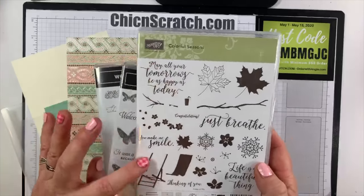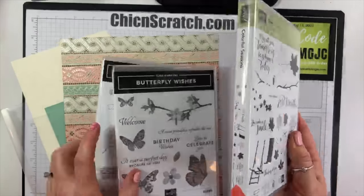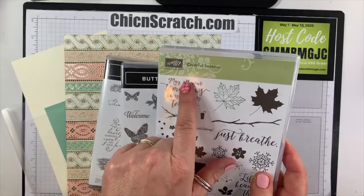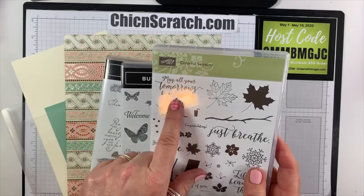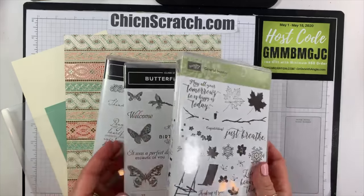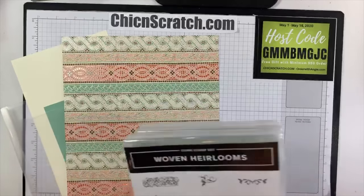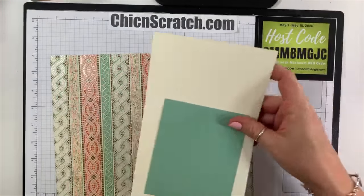Butterfly wishes is another one we're going to use tonight with this box. Colorful seasons is one that's been in our catalog for a few years and is retiring. I love this greeting: 'May all your tomorrows be as happy as today.' Although I'm not real sure everybody's extremely happy today — we're all still in lockdown. Anyway, let's get started. Your supplies are pretty basic.